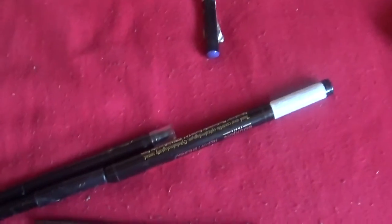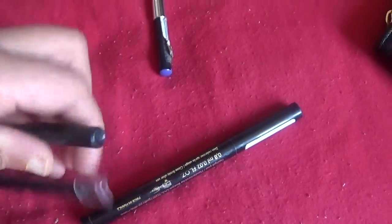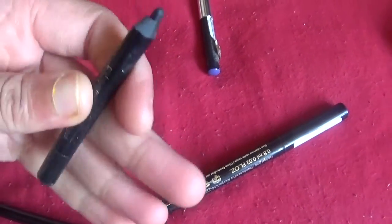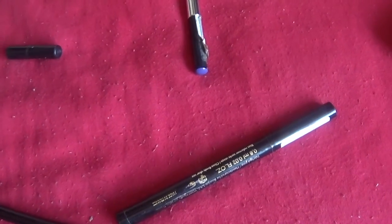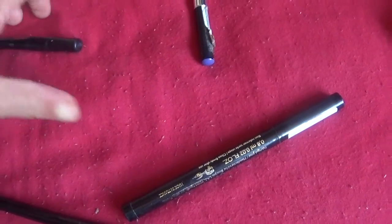Next I have the Avon Super Shark gel eyeliner in black. I really like this and it's probably one of the formulas where it doesn't actually irritate my eyes at all, so I'm gonna keep that.